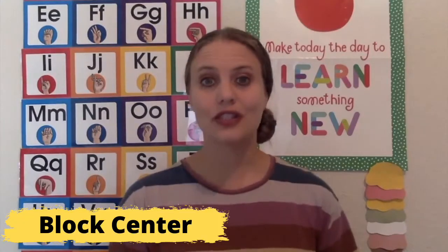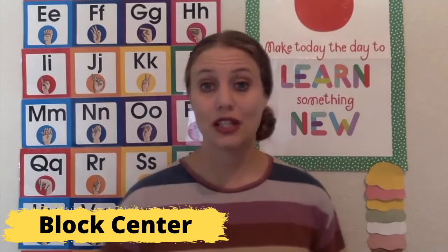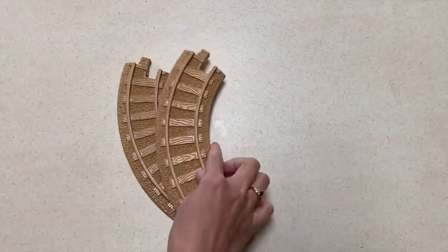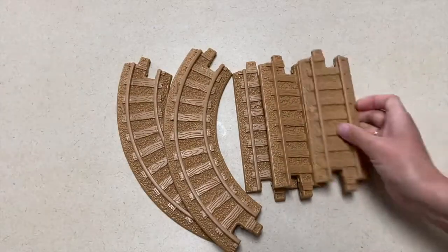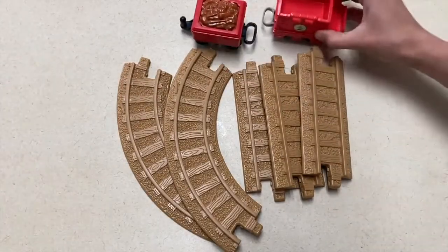For your block center, to make it a more transportation-themed block center, you could throw in some dump trucks or other kinds of Hot Wheels cars or things like that. I would also throw in a train set with a lot of different shapes of train track that they could build with while they're in that center.